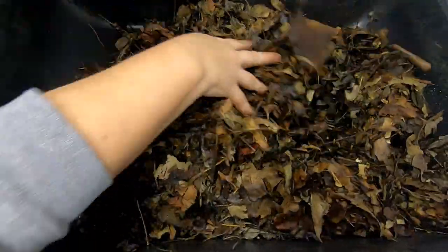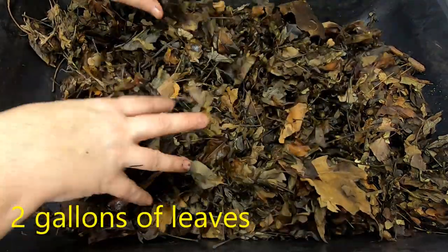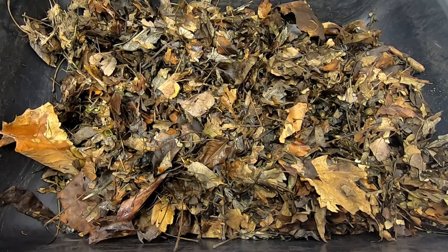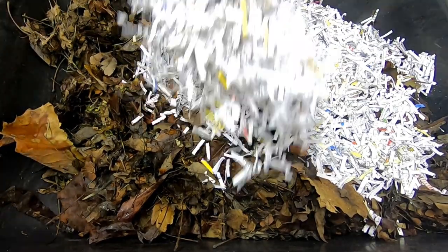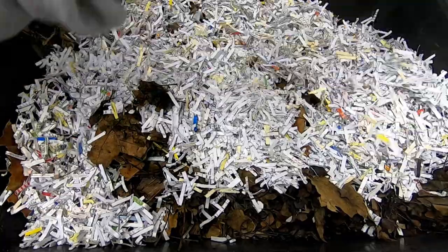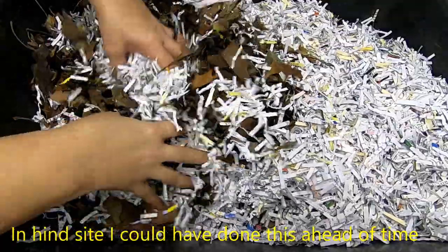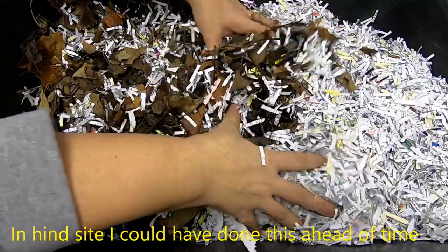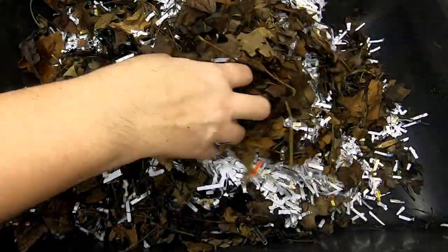First off I'm going to start with some moist leaves. Get that in there — they are pretty damp but we are going to continue wetting them as we get the mix made together. Next I'm going to add junk mail and paper into the mix, trying to get kind of a one-to-one ratio with the leaves and the paper. This will compact pretty quickly.